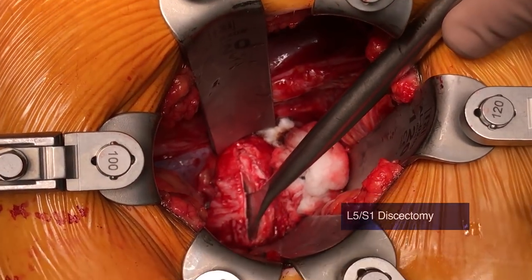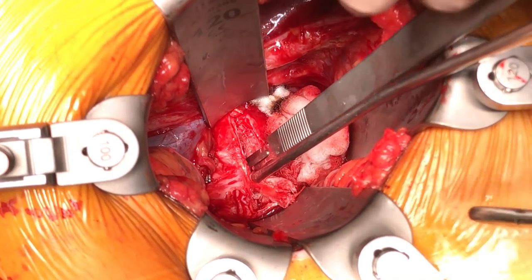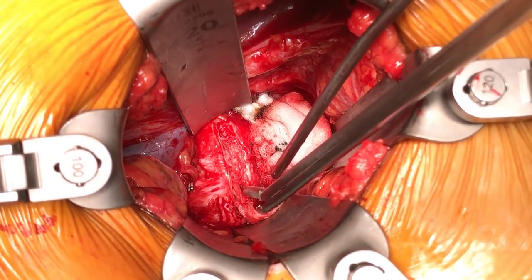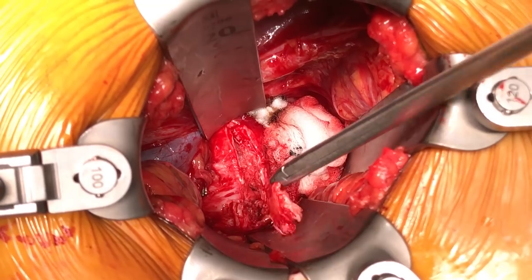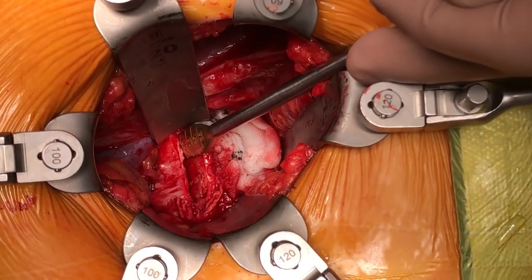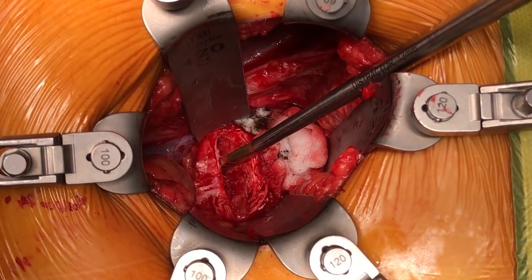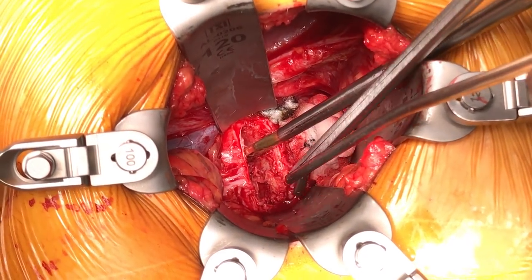Using a cob elevator, the plane between the bony and cartilaginous endplate is developed. Disc material is removed piecemeal using a pituitary rongeur. An insert-and-rotate distractor provides elevation of the disc height for efficient disc removal.